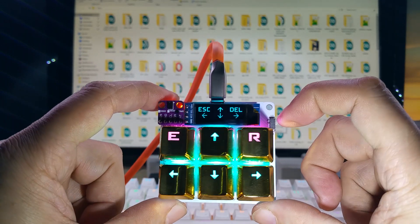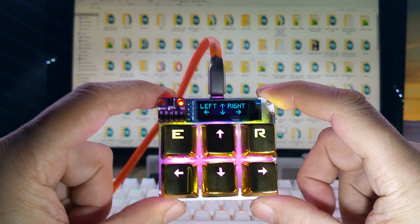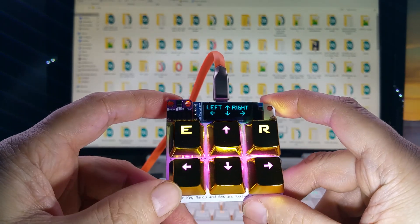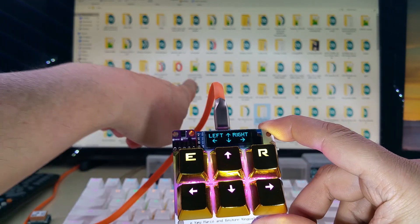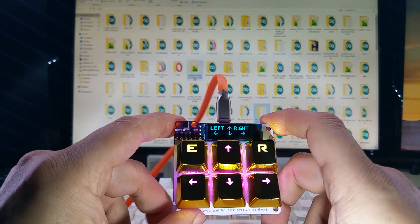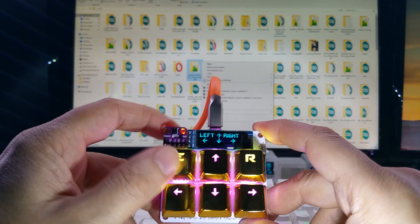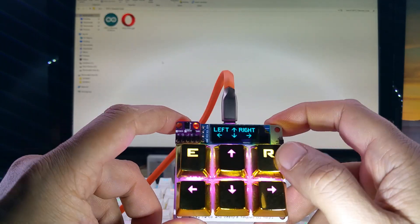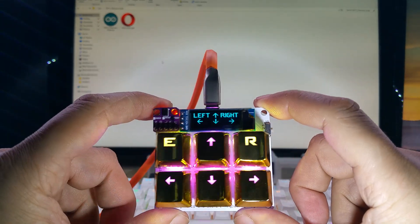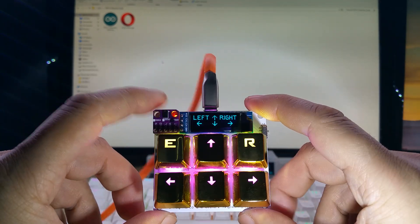When you flip the switch it switches to mouse mode — you can use it as a mouse too. If you can find the pointer here, it is moving. You have pointer up, down, left, right, and you have the left mouse button and the right mouse button, so you can choose left and right click.